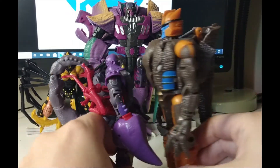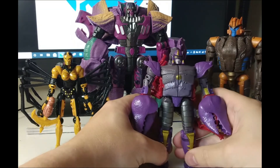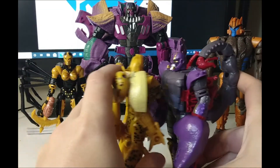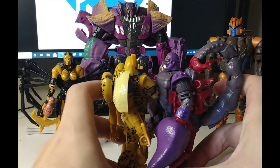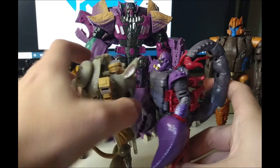There he is with Blackarachnia now. Dinobot is bigger than Scorponok anyway, and you can see Megatron at the back looking huge. Cheetor — he's a little bit bigger than Cheetor, and he is rightfully bigger than Rattrap.